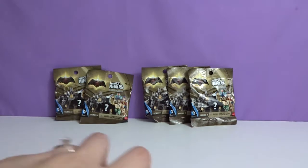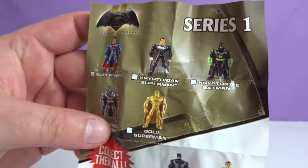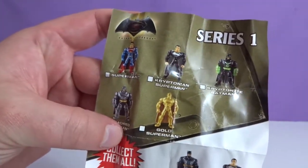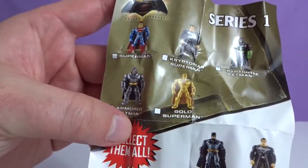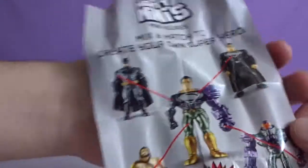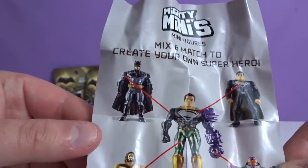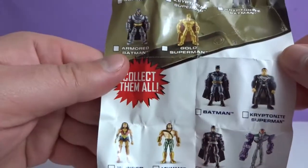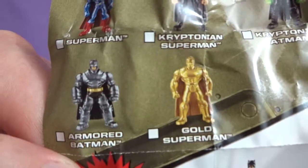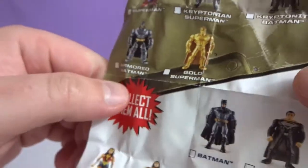Okay, let's look at the checklist. Lots of pieces! Up here you got Superman, Kryptonian Superman, Kryptonite Batman, Armored Batman, Gold Superman. It doesn't really say that any are extra super rare, but you could see that some look a lot cooler than the others. If you had like a gold Superman, that would definitely be one of the ones to get, I'm guessing.